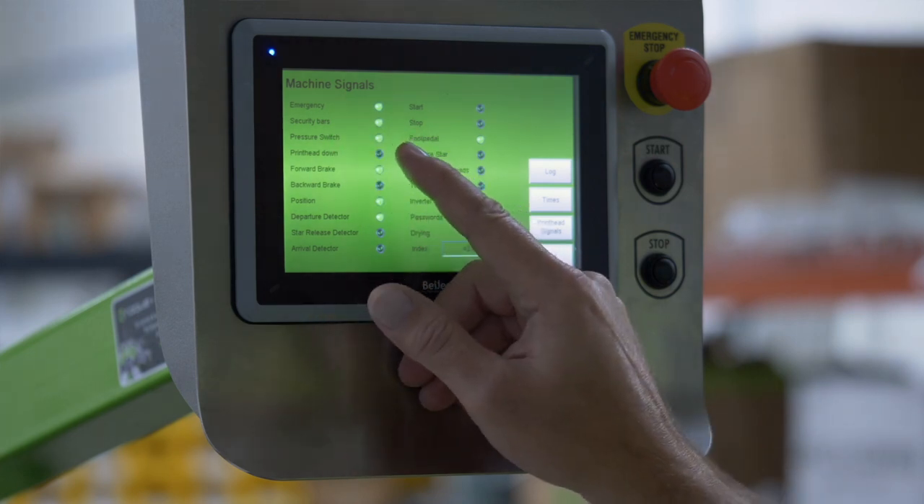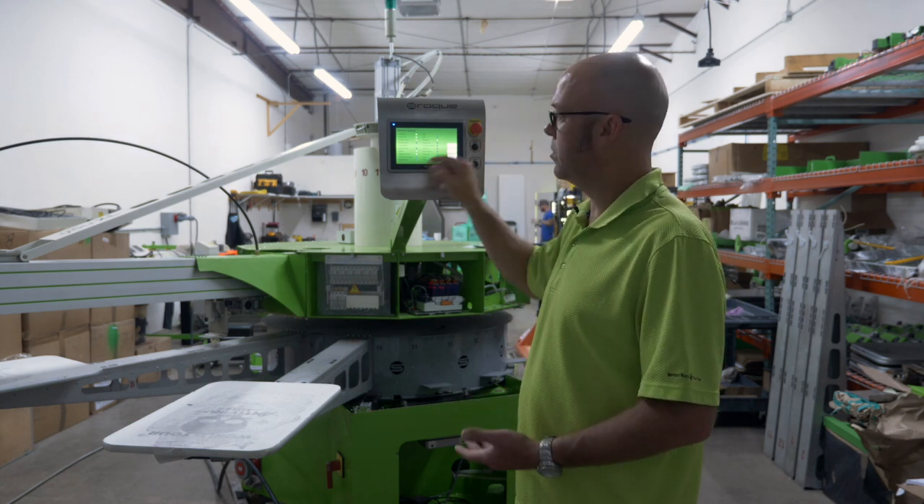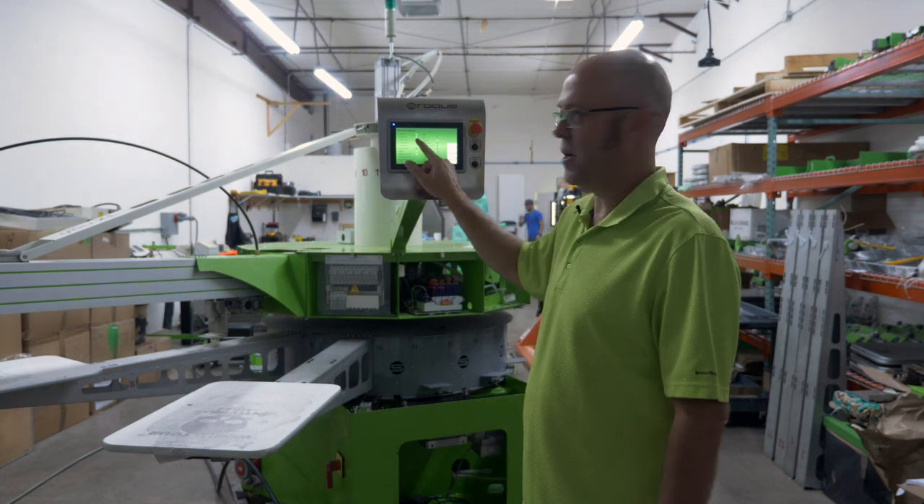Security bars are green, we're in a good state to run. If by chance you press start and your machine would not start and it was a security bar, that light would be off.